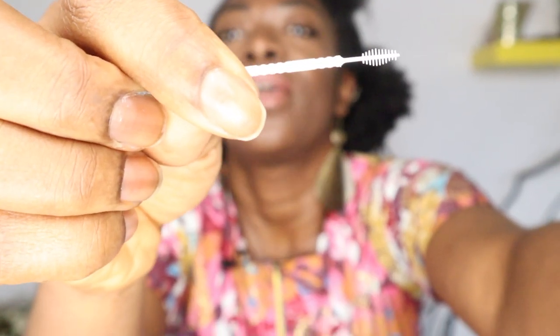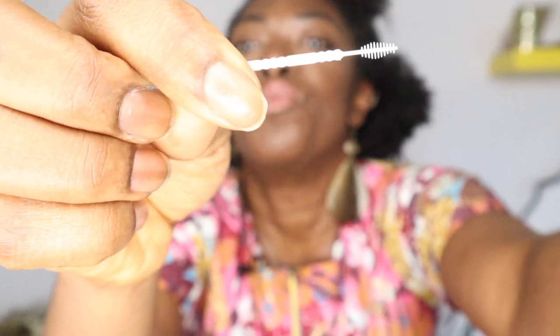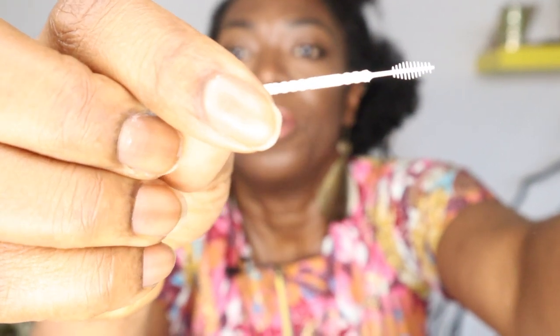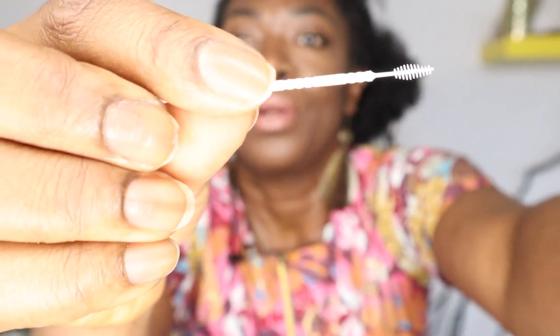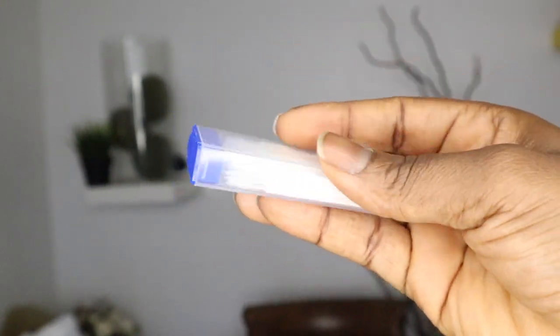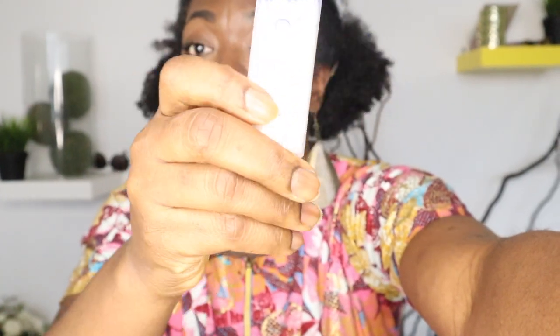It's a brush toothpick — it's awesome. It has this little soft tip. Let me take it out of the new package. It's beautifully packaged — you can literally have a couple of these in your bag or in your car. Look at the packaging on that.